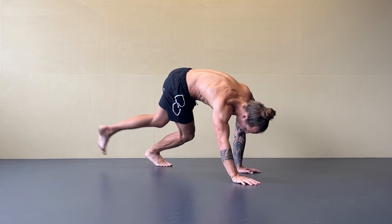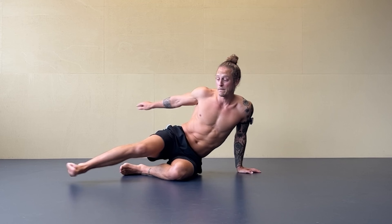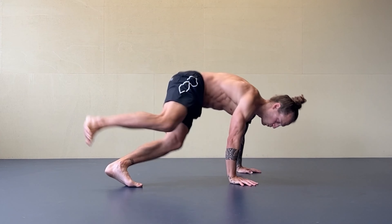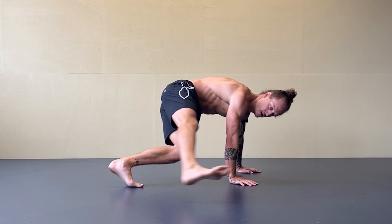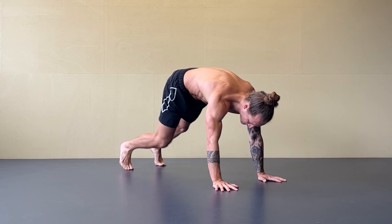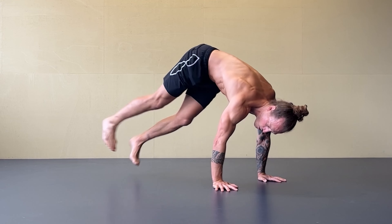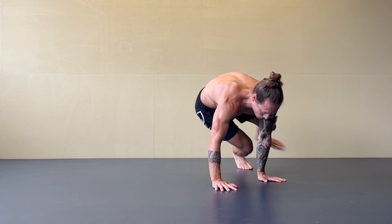The extended leg works like a pendulum — I use the swing to bring me to the other side. I kick back and I swing, swing, swing. One more time with small steps: even here I swing, swing, swing. With time I go for more range.